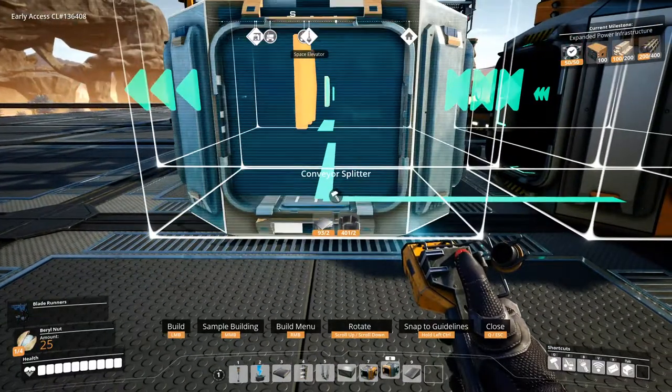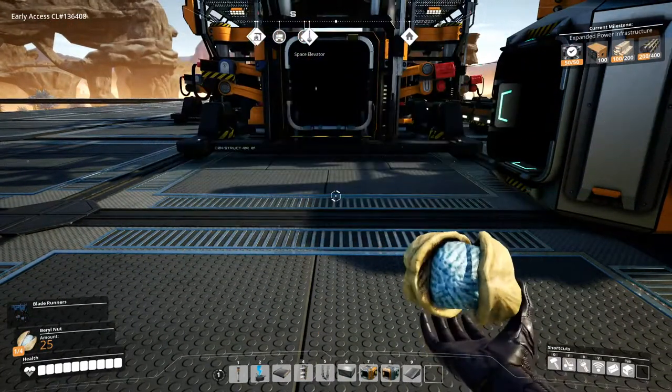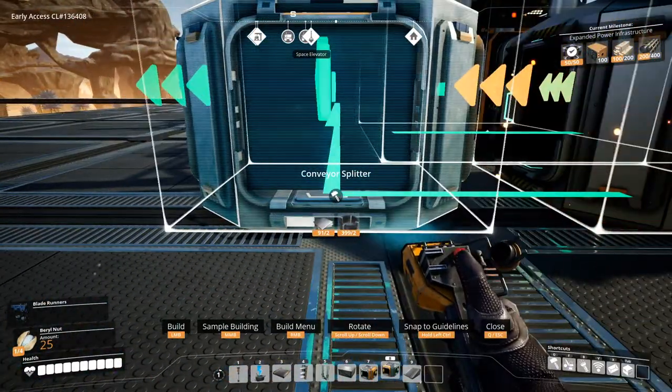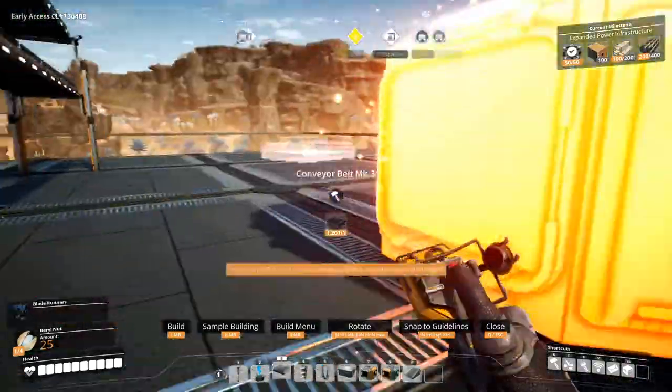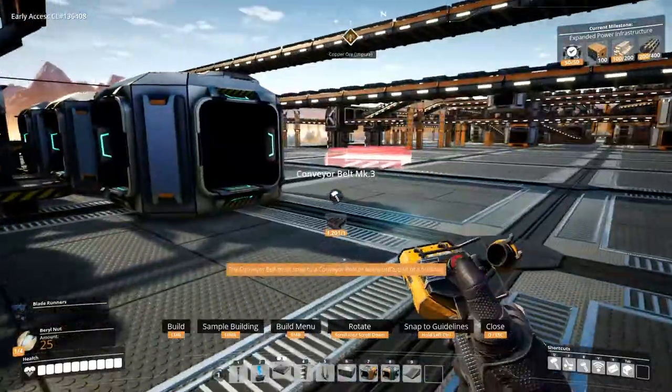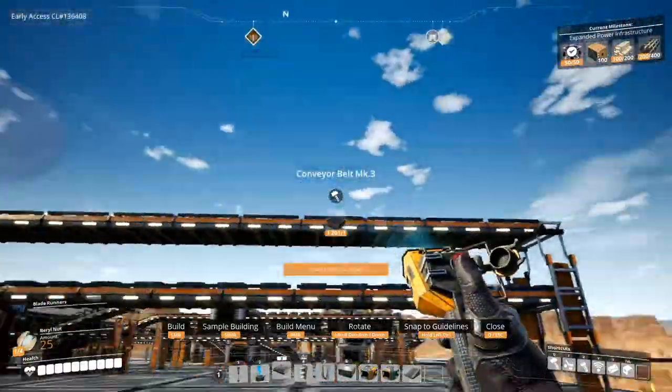Let's get this splitter pointing this way, and over here. And then if I make another four iron rod constructors over here, I'll use the top lane.